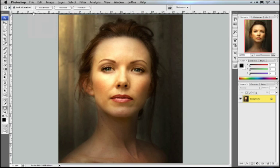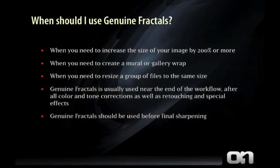That's how easy it is to get started with Genuine Fractals. You should use Genuine Fractals anytime you want to increase the size of your image. You can also use it if you need to create a mural or a gallery wrapped canvas print, or if you need to resize a group of images to the same size using the batch feature. Genuine Fractals is generally used near the end of your workflow after all color and tonal corrections are done, as well as any retouching and special effects — just before the final sharpening for output.